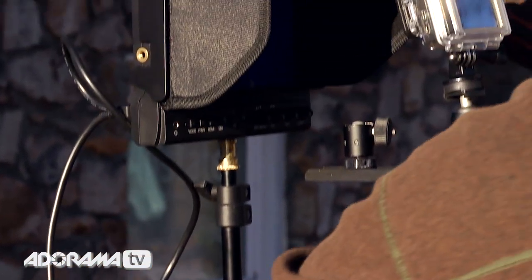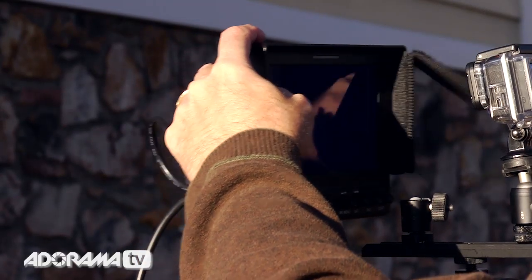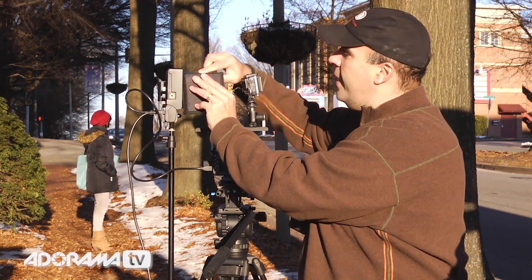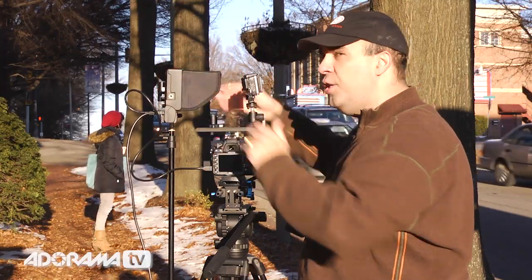When I turn this around, what's nice is I have this detachable hood. It comes right off with Velcro. Or, if you're working in conditions like today where there's a lot of sun, it really comes in handy to just block that sun out — it fits right in there and provides some good cover.